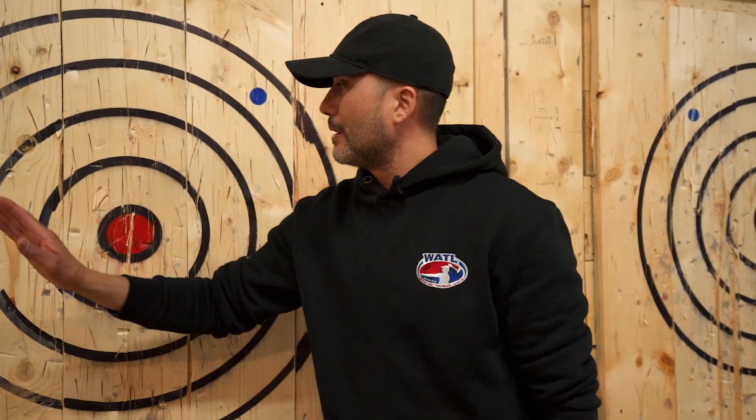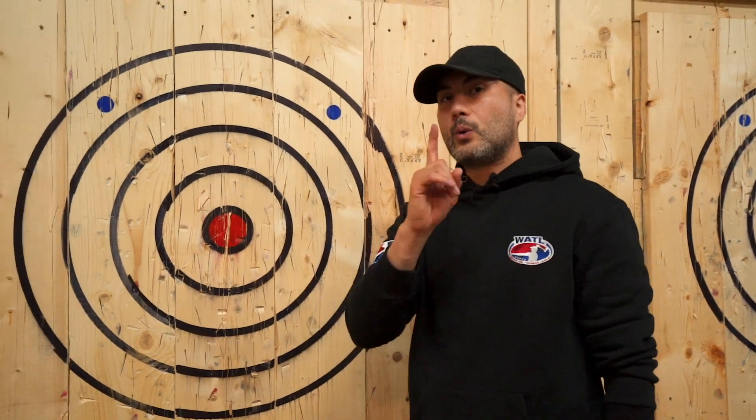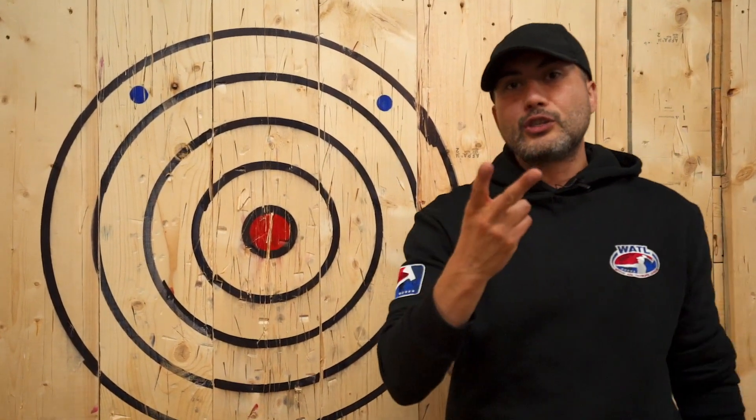Quick recap: rings one through four plus bullseye give one letter; a kill shot gives two letters. You're trying to knock your opponent out by spelling the word horse. Hope you enjoy, thanks very much.